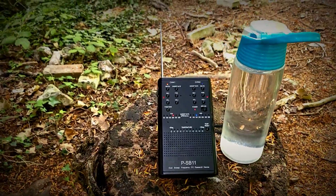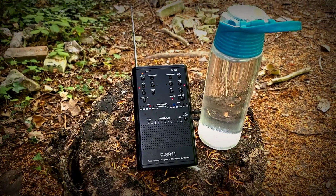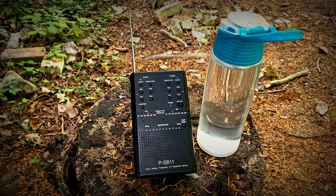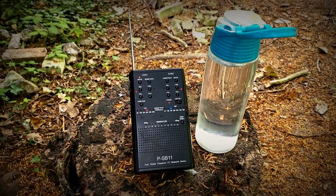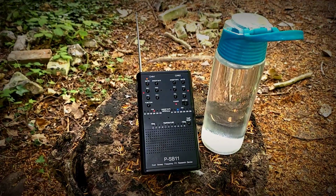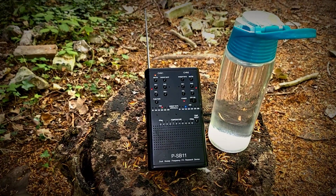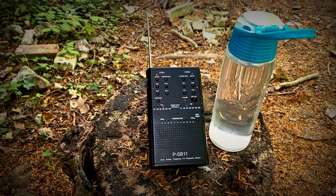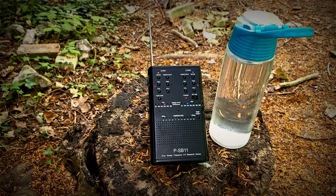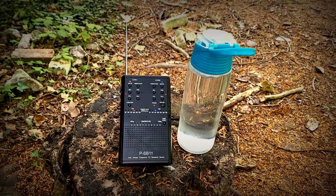I'm going to count down from five now and then I'm going to close this session down, spirits. I actually like the countdown — other spirits have in the past. Five, four, three, two, one. Can you say goodbye?